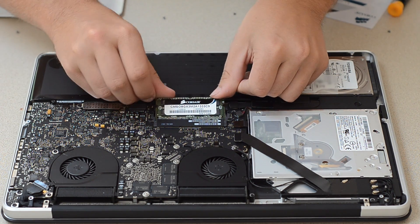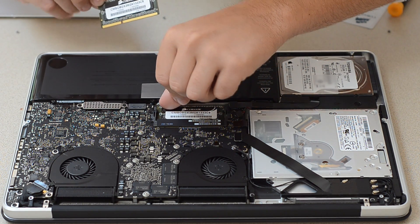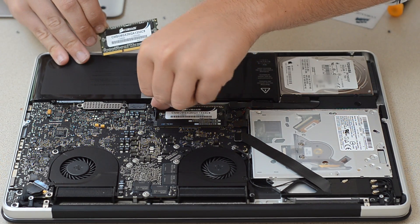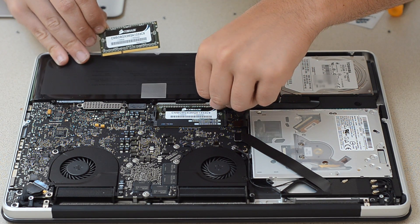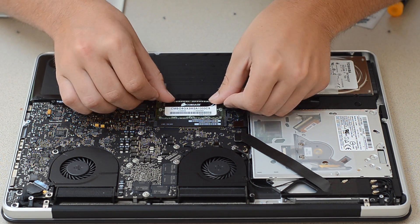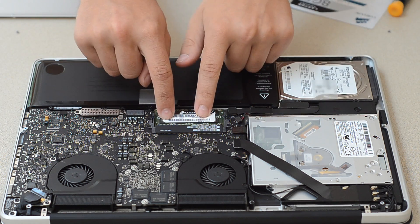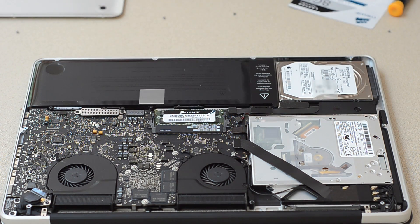Oops, hold on — I lied. That one wasn't pushed in all the way. Yeah, make sure there's no gaps or anything. That's another thing I should have mentioned — try not to touch the circuitry too much. Just make sure you push it in and push down. They lock in place.